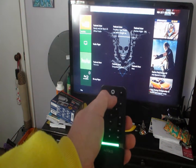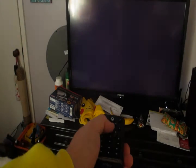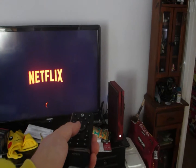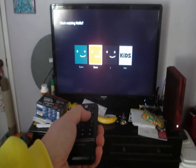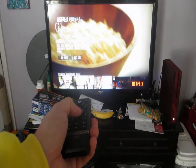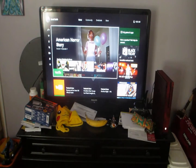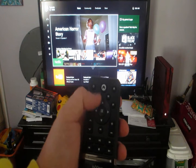It lights up! So let's re-open Netflix. Gilmore Girls... anyway, American Horror Story is what we were watching last night. Now let's press the home button — oh yes, it works beautifully.